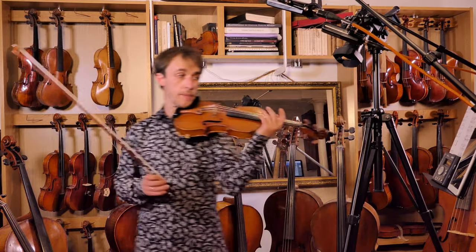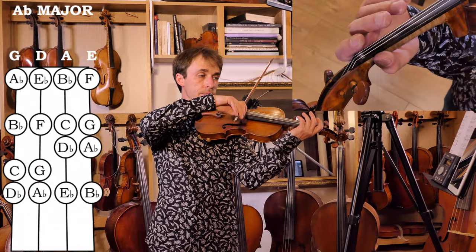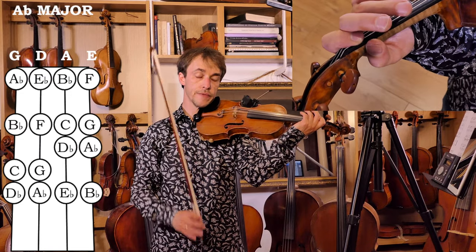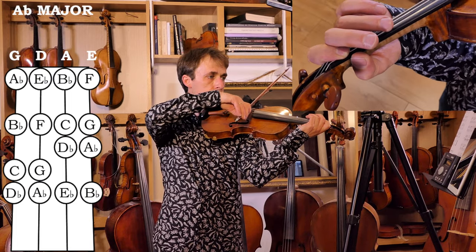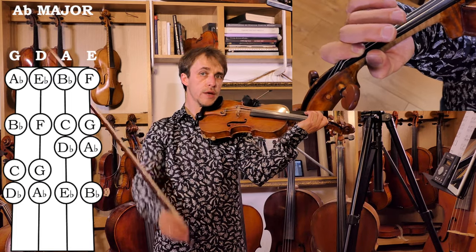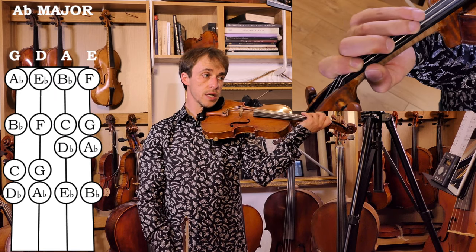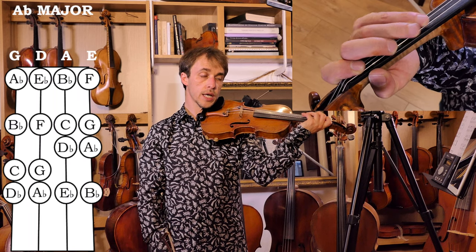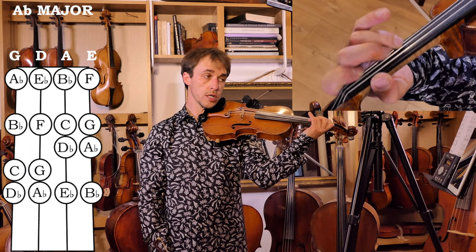So let's see what the finger pattern is going to be. The lowest note on the violin is obviously the G. A semitone higher, so with a low first finger, we have the first note of the scale, the A flat. We're going to have third and fourth fingers against each other on the lowest two strings, and the second and third against each other on the highest two strings.